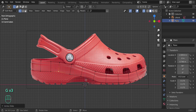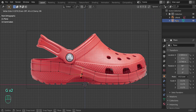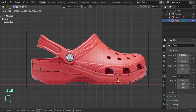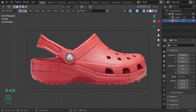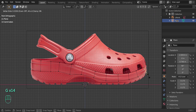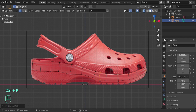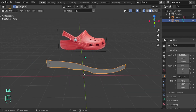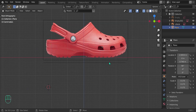Do the same for the bottom section — make sure it's all lined up. Double-press G and just slide the vertices down. Add a loop cut with Ctrl+R right there, bring it up a little bit. Looks pretty good — not too bad.